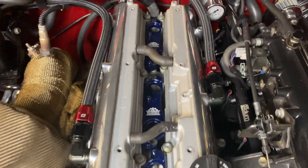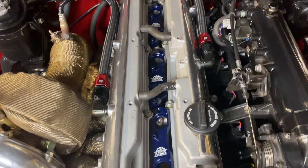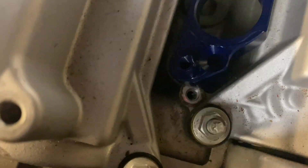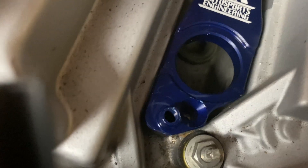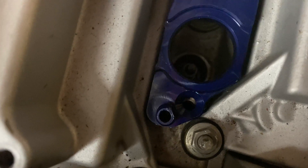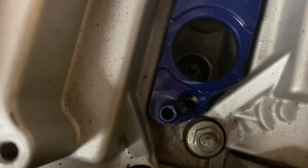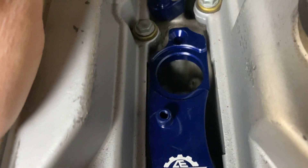We have the adapters mounted — all but one. The back one and the middle one went in just fine. This front one is known to be a little bit of a problem because of an interference issue. So unfortunately we're going to have to take a little bit off of the corner here. We just have to shave a little bit down until we can get it to match up. You can see it's off just a little bit, so we will grind a little bit away and try to take as little off as possible just to get it to fit.